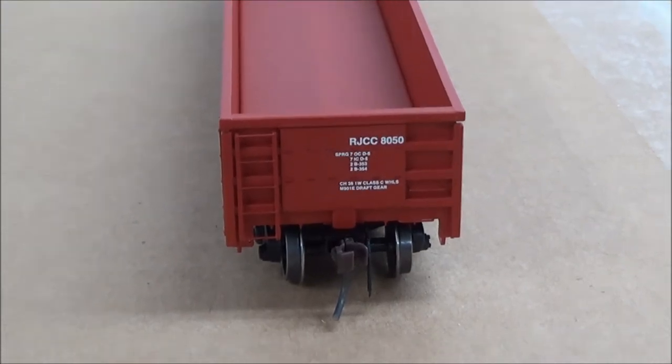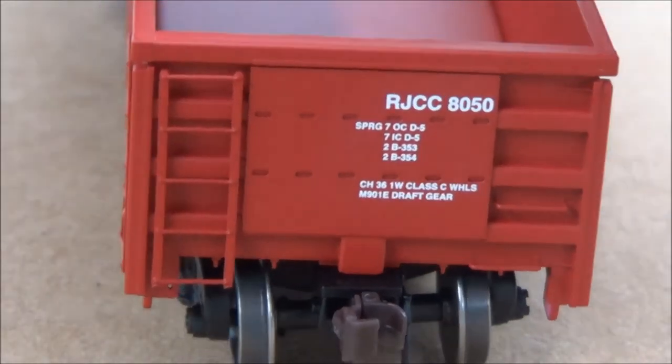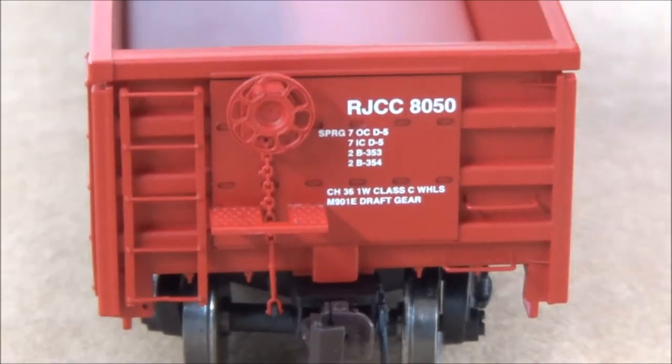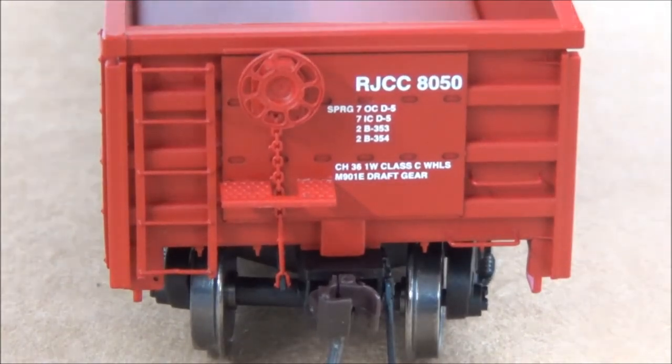The other side is the same, minus the brake wheel and walkway of course. Again, everything is nice and legible. Overall, very nicely done.